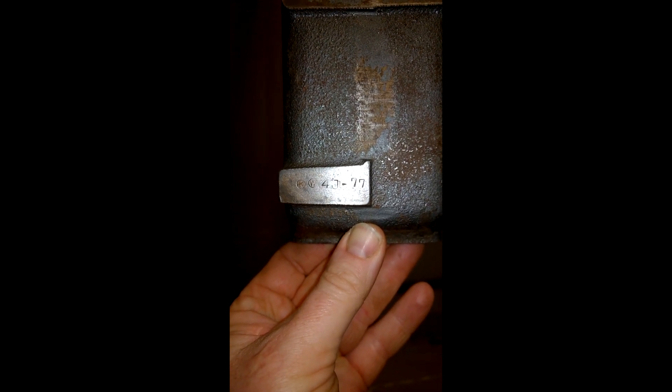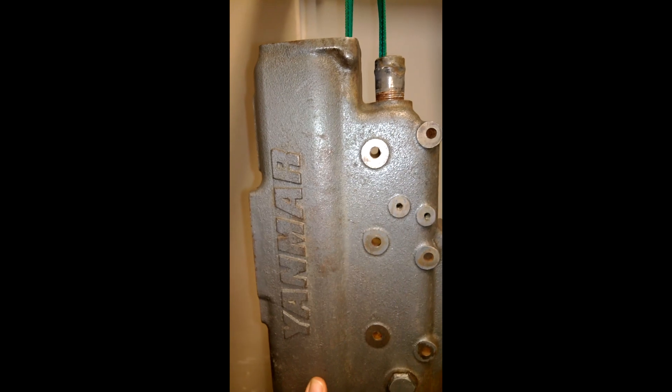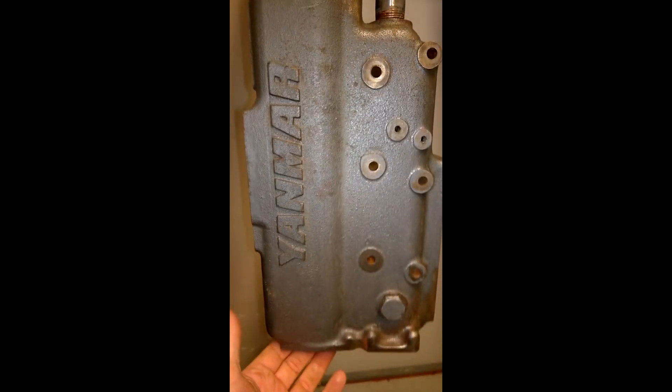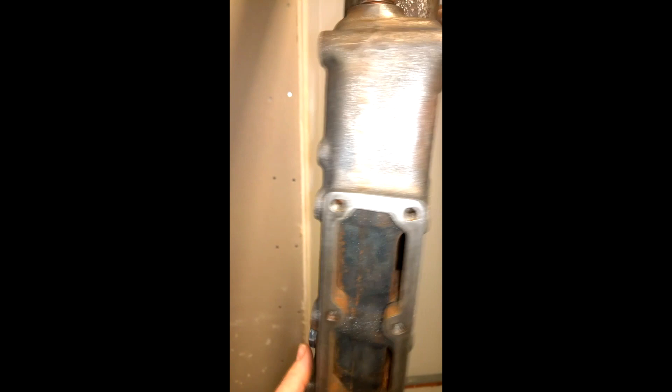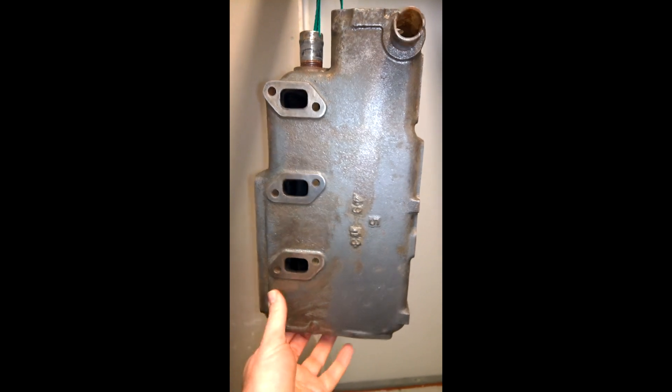This tag says 4J/77 - I don't know if that means this heat exchanger is from 1977. I thought the Yanmar was newer than that, but it doesn't really matter how old the engine is as long as it's working fine. It also says 4913 and 5, and I have no clue what that means.